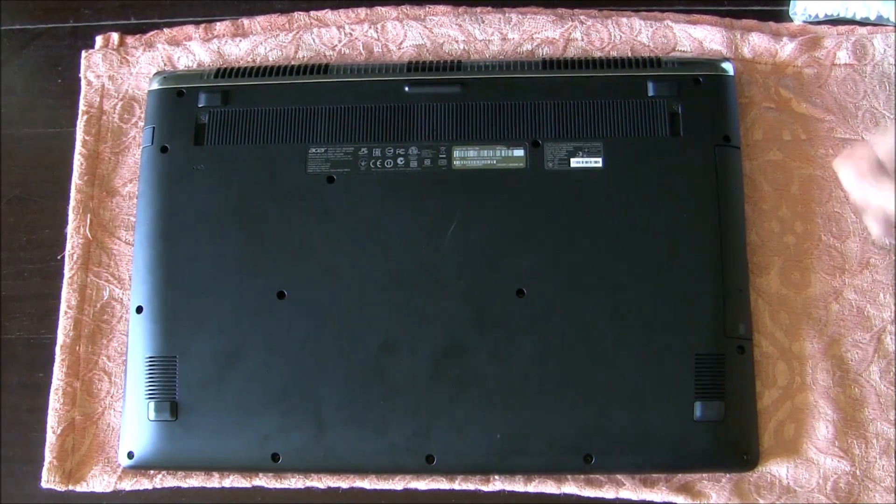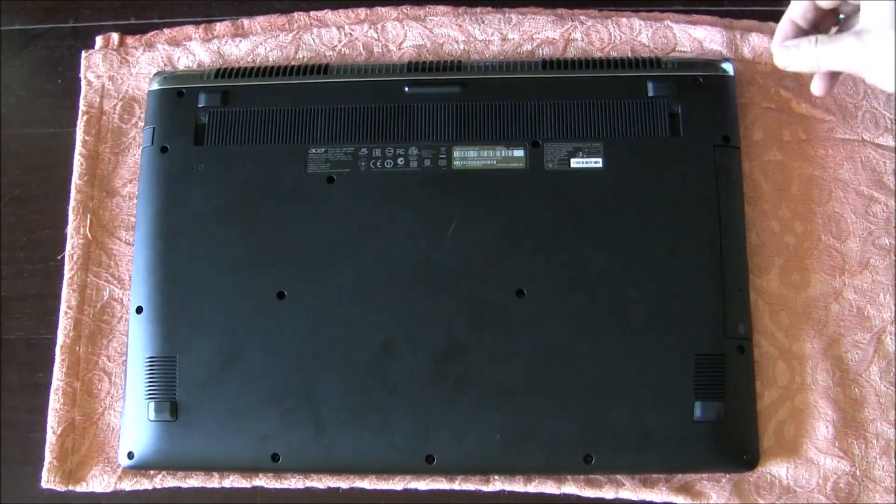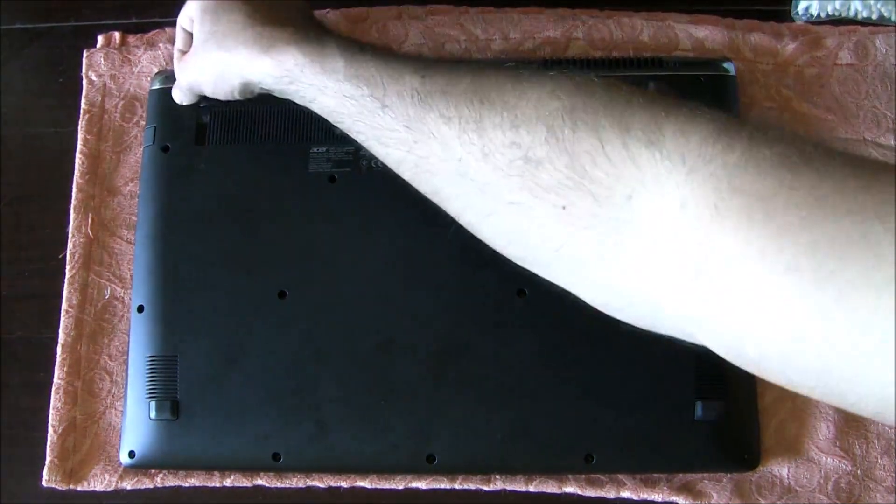The big ones go here and here. Alright, the assembly is complete. Let's fire this up.